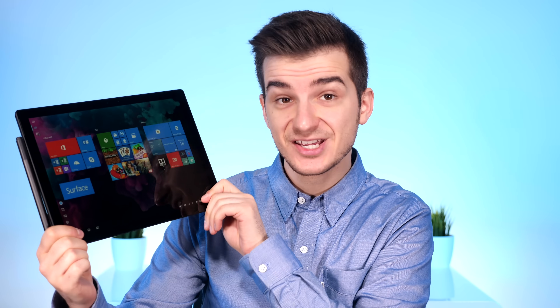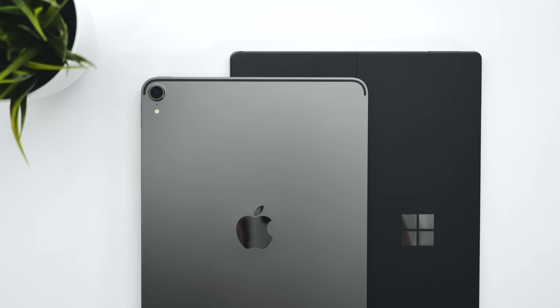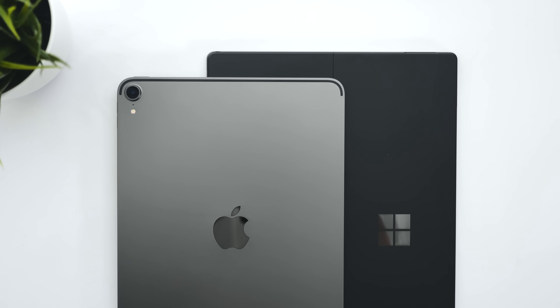This is the brand new Surface Pro 6, and this is a truly unique device in every single way. Ever since 2014, when I first got my MacBook Air — my secondary portable laptop — I've been looking for some device that could replace both my 12-inch MacBook, which I've been using since 2015, as well as my iPad Pro. And I finally found it.